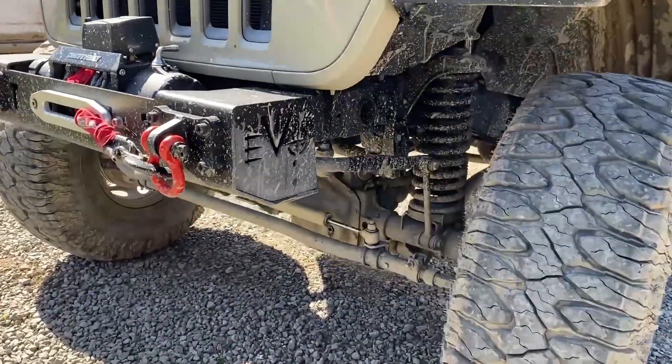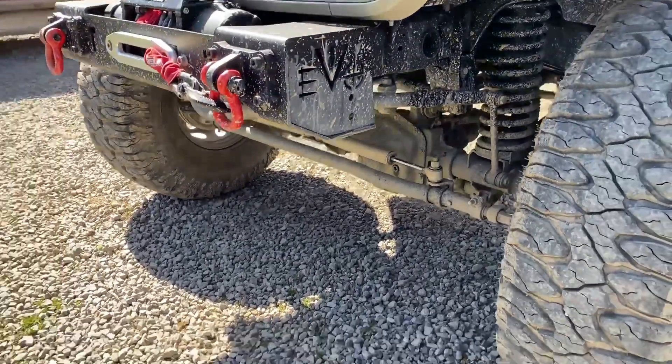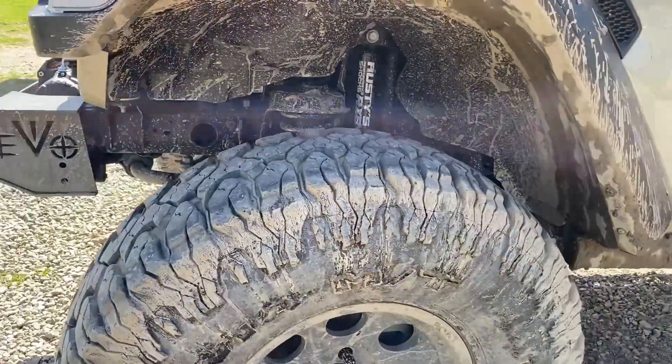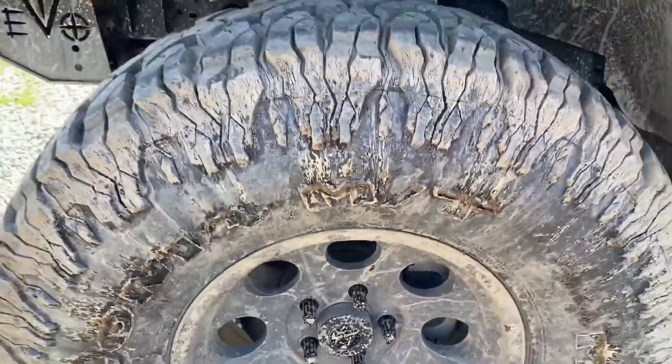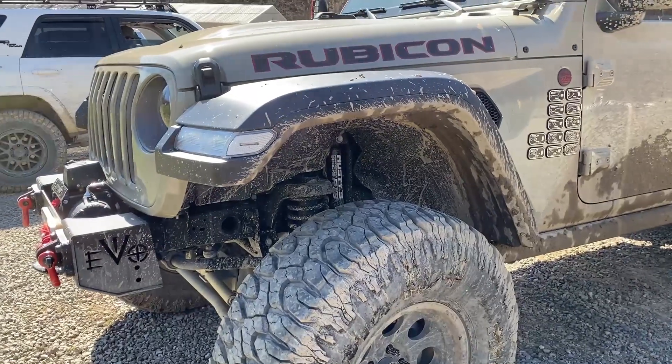Other than the stabilizer, are we running any upgraded steering or stock steering? No, it's all stock steering. Wheels and tires — wheels got Pro Comp 17-inch 69 series. And the tires, they are Milestar Patagonia 38-inch, 1350 sub-teens.